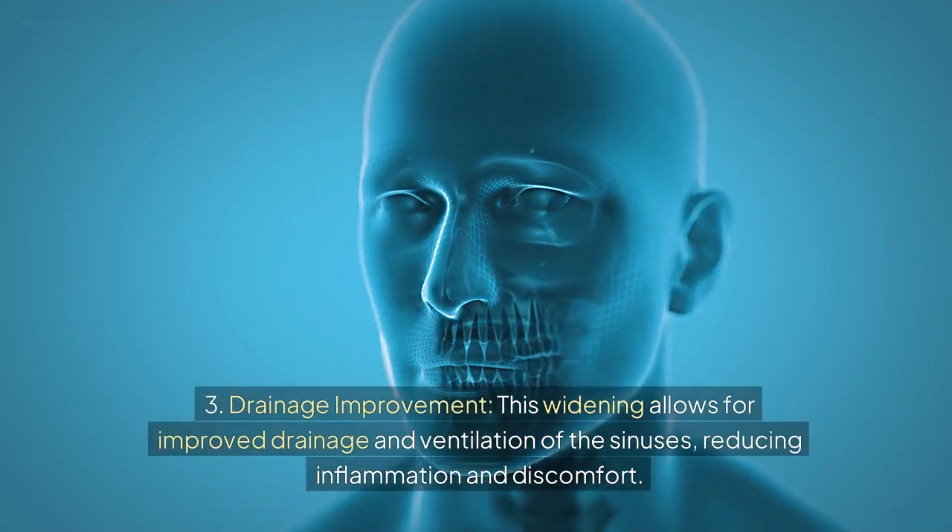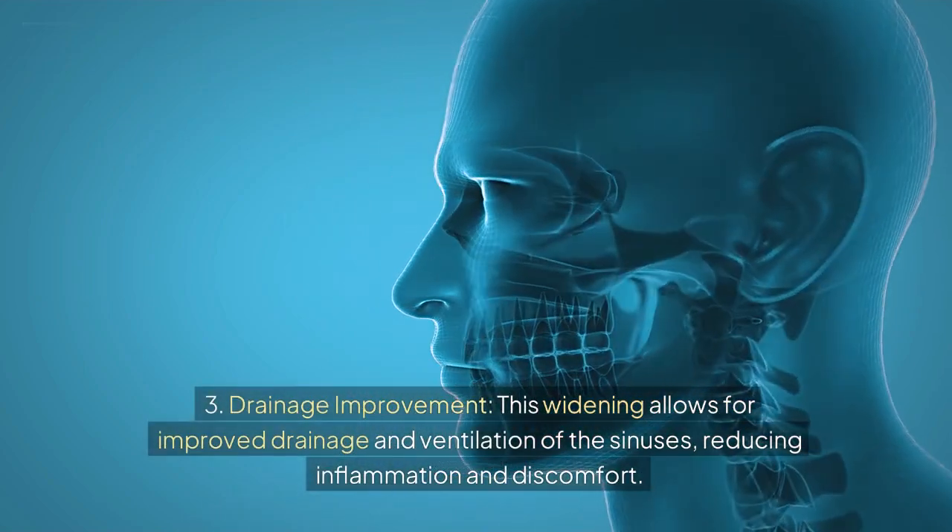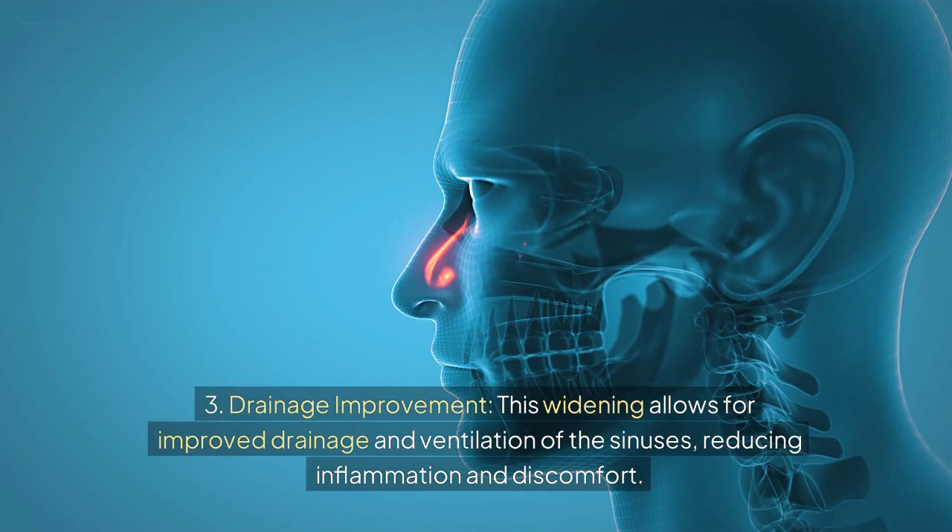3. Drainage Improvement: This widening allows for improved drainage and ventilation of the sinuses, reducing inflammation and discomfort.